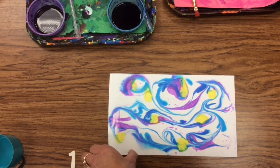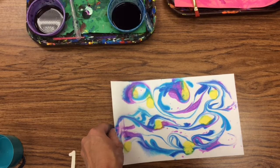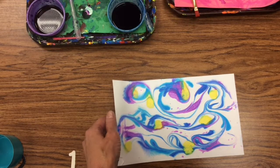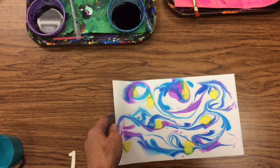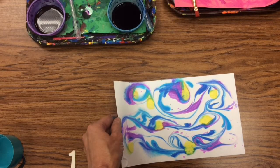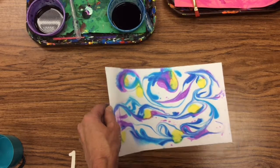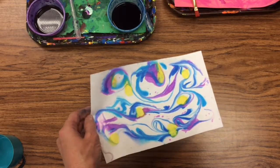Have fun and make a couple of prints. Remember: name on your paper first, paper on the chair so it's out of the way. The idea is to float the color on top of the shaving cream so that when you put your paper on, the color is on top and will stick to your paper. When you're finished, put it on the drying rack.